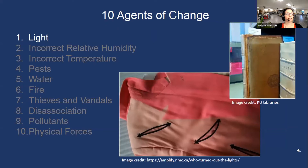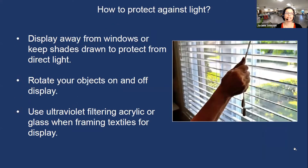Light, as we know it, is a type of radiation to which our eyes are sensitive. It can be quite damaging to materials, especially objects made from organic materials like textiles, works on paper, leather, skins, basketry, feathers, and photographs. Light damage is cumulative and unfortunately quite irreversible. While we need light to enjoy our objects on display, there are several practical ways you can help minimize this damage.